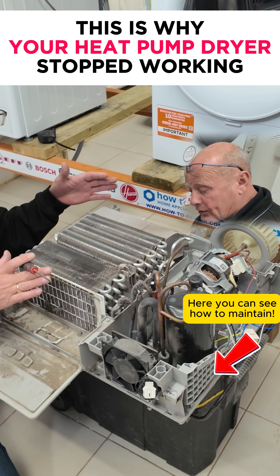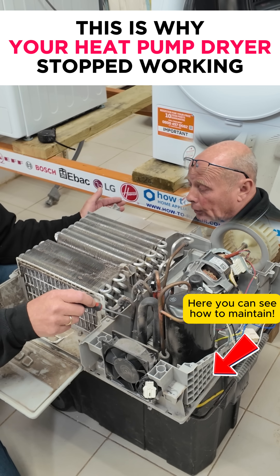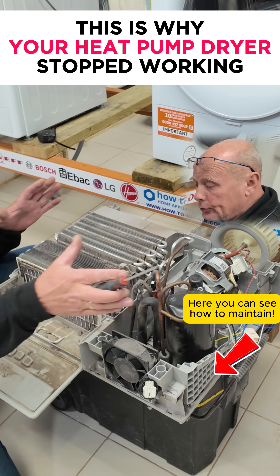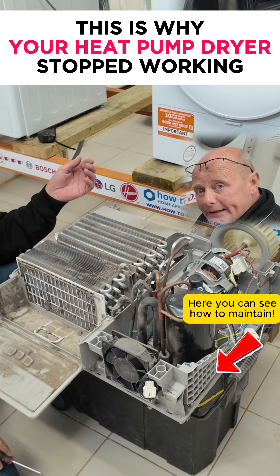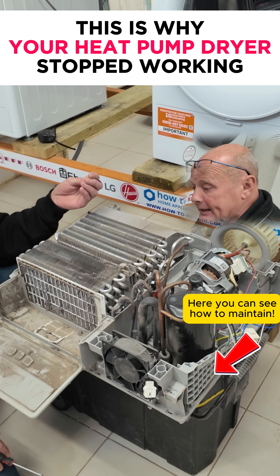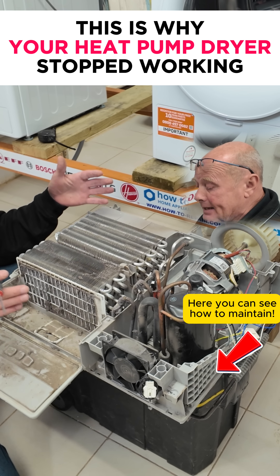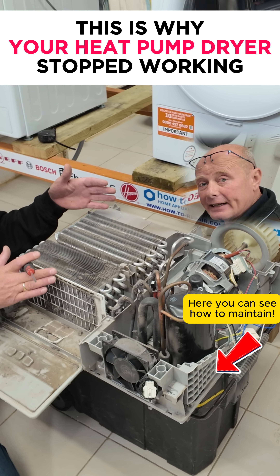The biggest problem is the access. I have to actually undo the compressor, take off all the bolts, and then carefully lift this whole unit out just to be able to clean it. You are talking a two to three hour job to do it correctly, and it is just really difficult on all heat pump tumble dryers to be able to clean the evaporator and the condenser.